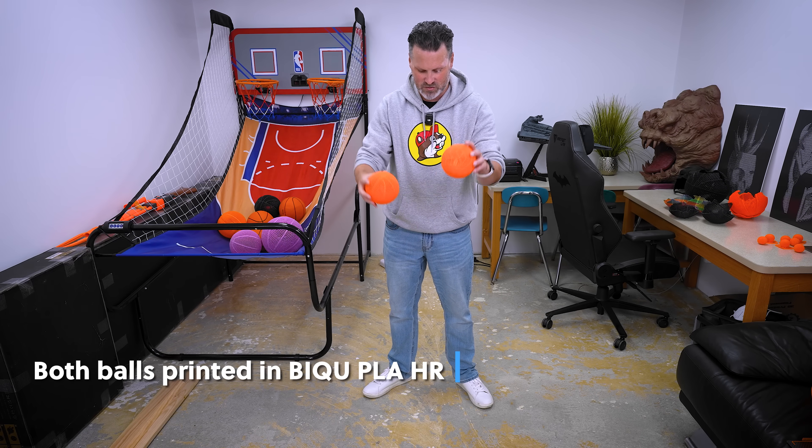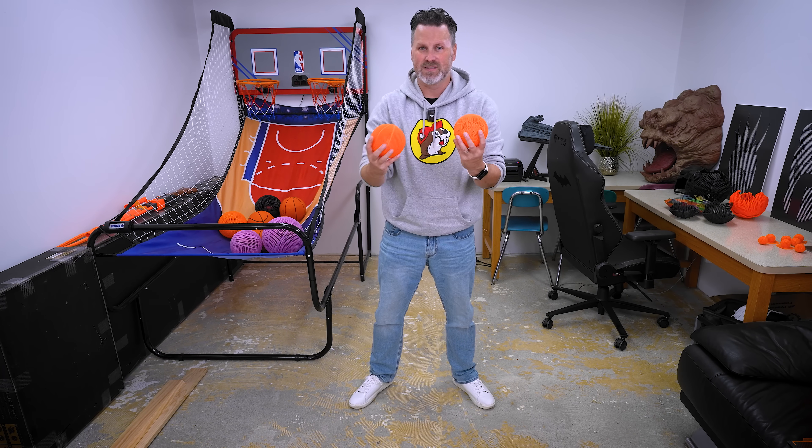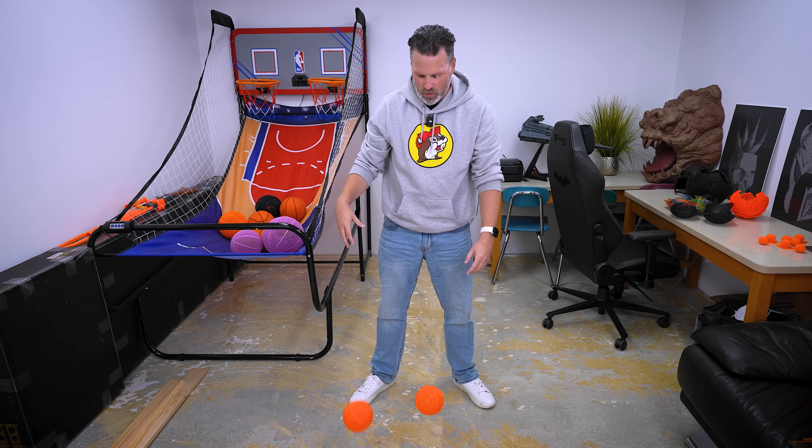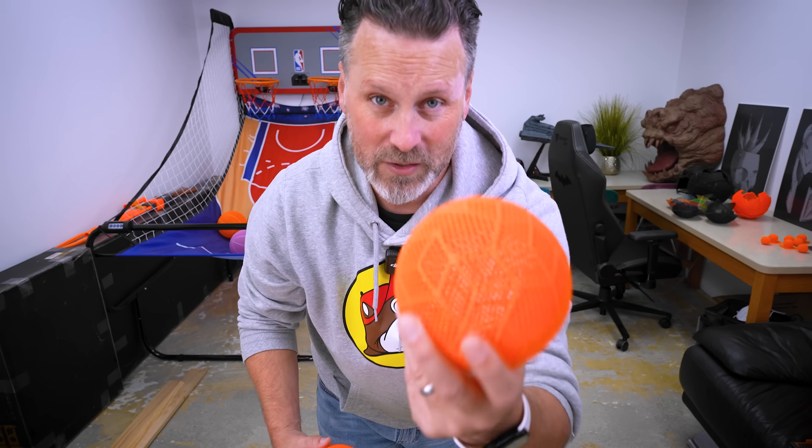The basketball is a good bit more rigid, and it shows when you try to bounce both of them. The basketball bounces slightly better than the soccer ball with the single wall print. What I'm trying to point out is that if you're trying to 3D print a basketball, make sure it has that internal structure inside of it for it to bounce really well.